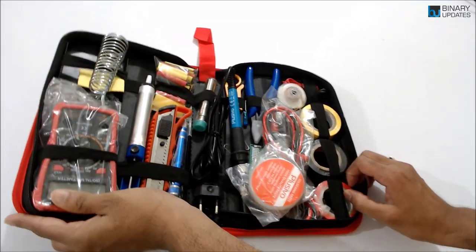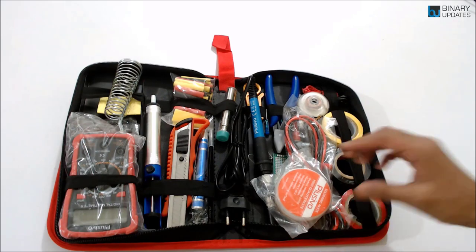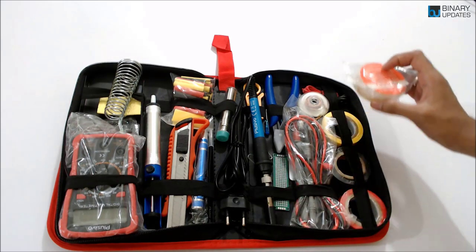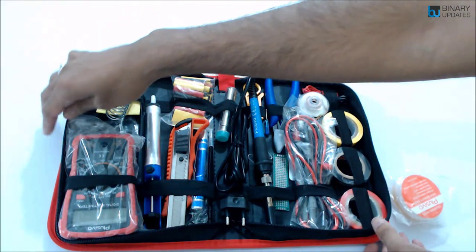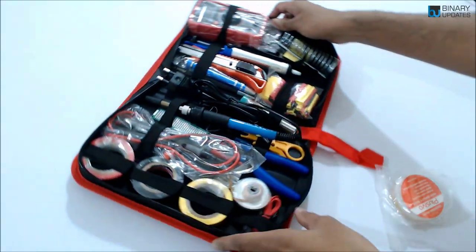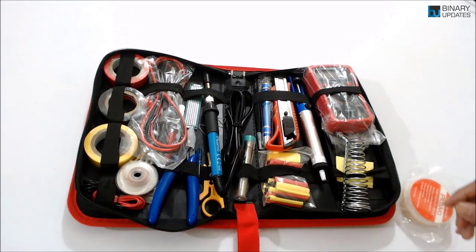Hello friends, welcome to another Binary Updates video. In this video I'm going to show you my favorite all-in-one solder iron kit. This kit basically comes with a multimeter, and this little box includes everything you require to complete your project.